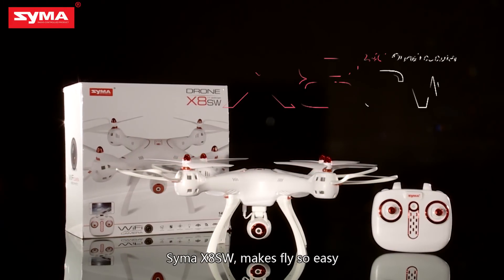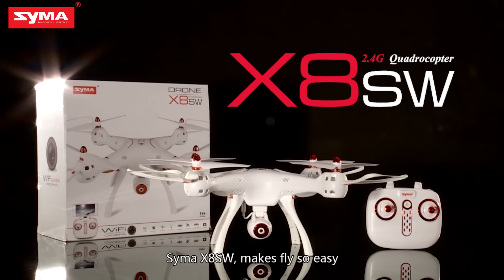SEMA X8 SW makes flying so easy. Thank you.